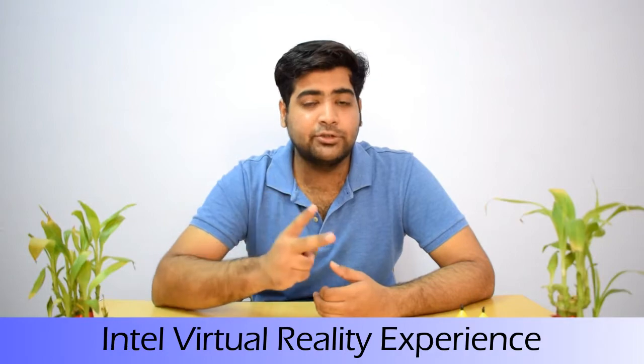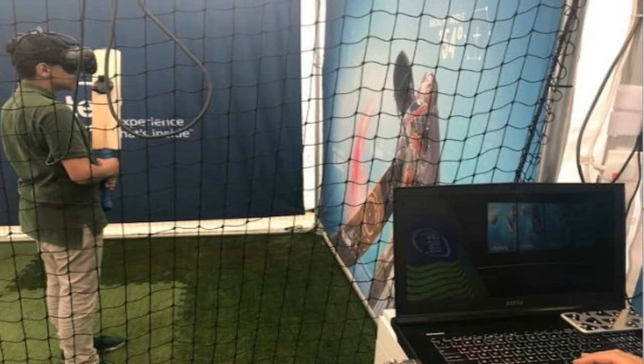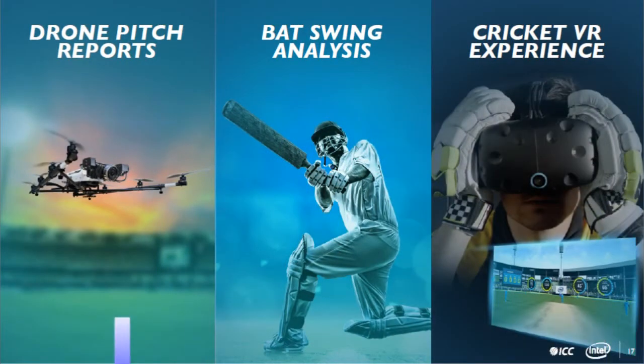The third technology Intel provides is Virtual Reality Experience. This technology has started in two stadiums hosting the ICC Champions Trophy — the Oval and Edgbaston in England. Using a wearable device, a batsman can see a virtual bowler, practice their batting skills, and improve. Cricket fans can also see full details from broadcasters.